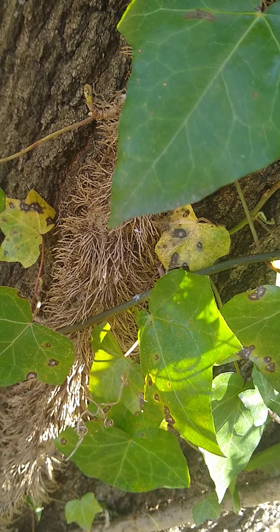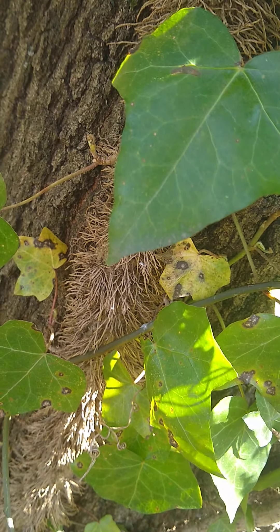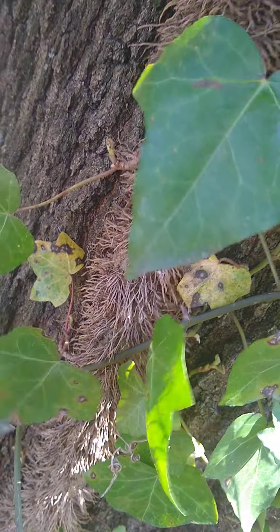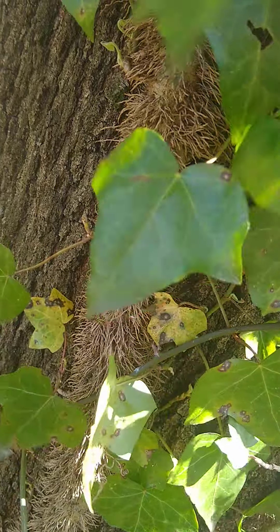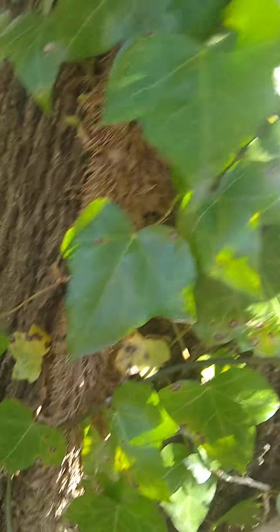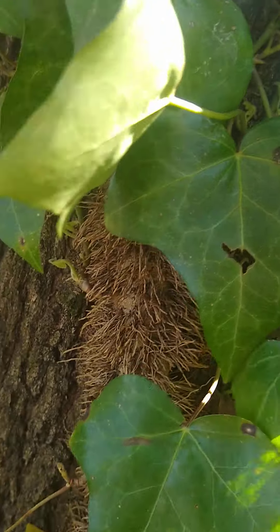Now, be careful about doing these big roots like that, because sometimes that's not ivy. That could be not English ivy like what I'm messing with — it could be poison ivy, but this particular one is not. If you look at the runner here, you see how similar they are, and this is just a more mature one.